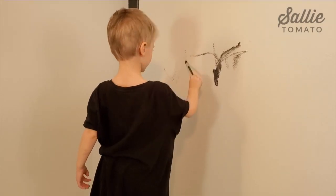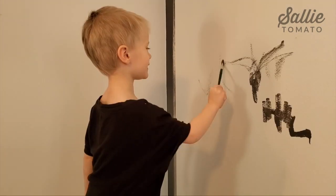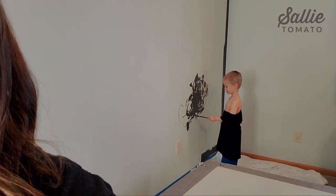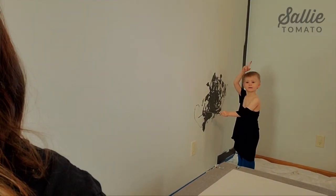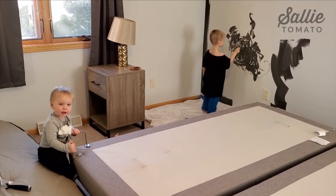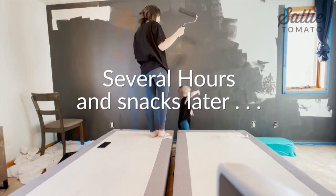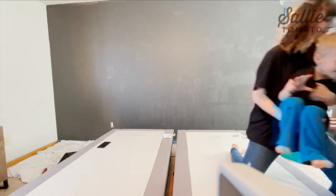Grab your paintbrush — no stepping in the paint this time! What do you think Jax, you like the color? Just giving you guys an update — I'm done taping. Jax is painting down by his end and it looks great. All right, let's go get you cleaned up. You did an awesome job!